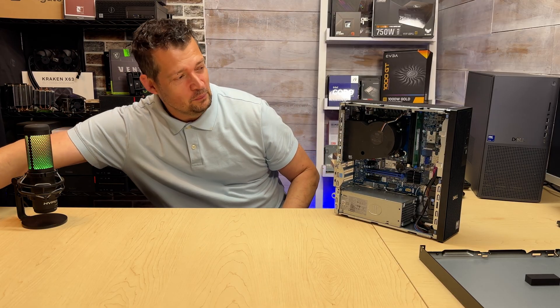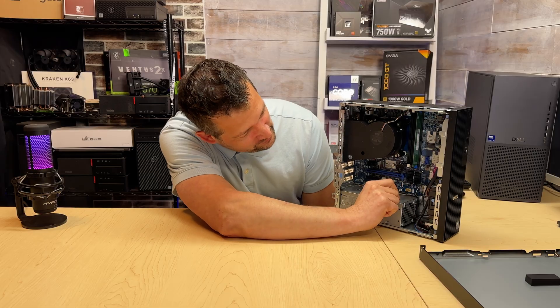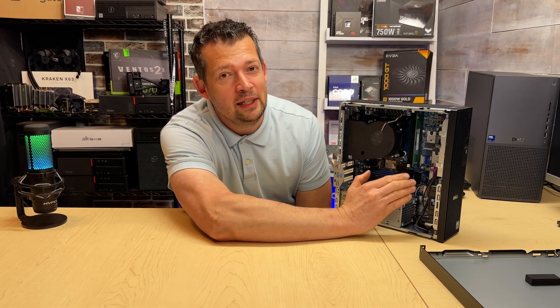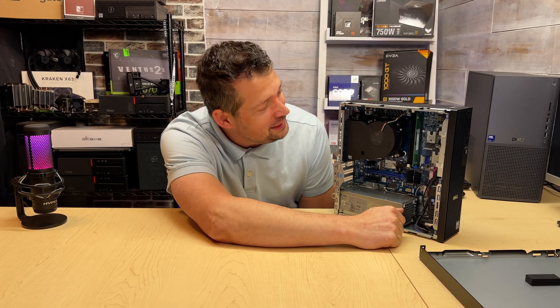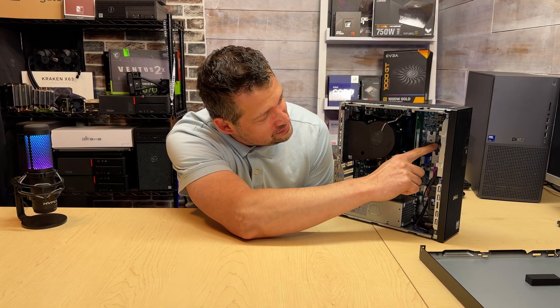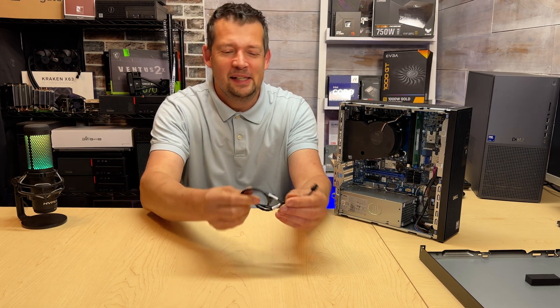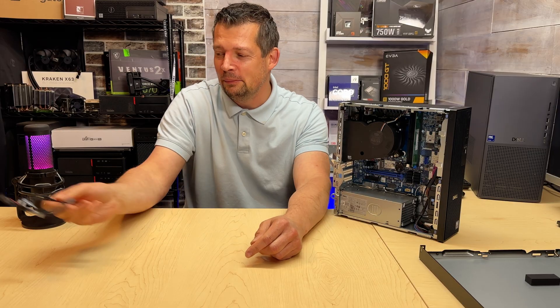What else is not here? We don't have the power connector for our SATA devices. As you can see, this is a really, really pro PC now and I can't believe it's actually here. But this 6-pin — the power connector for our SATA devices — is not there unless you're buying one. So you don't have this cable.